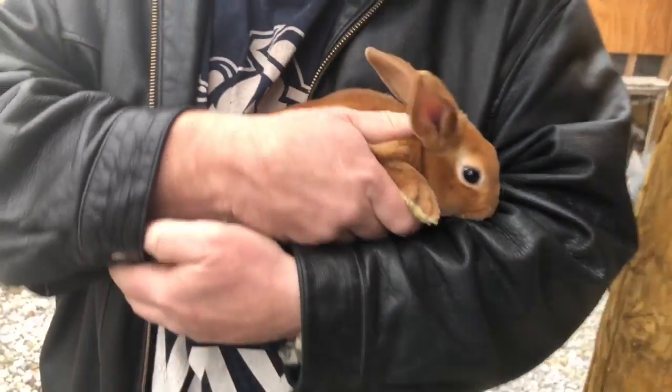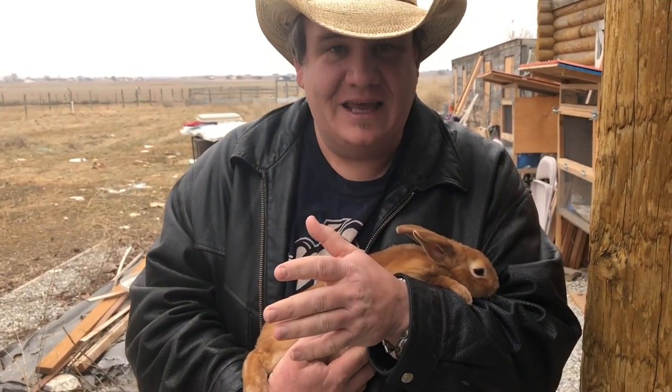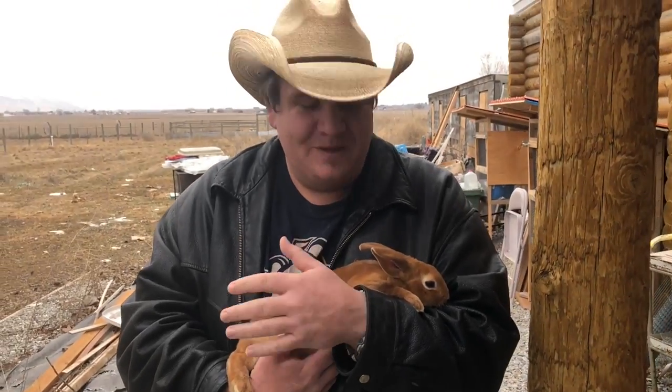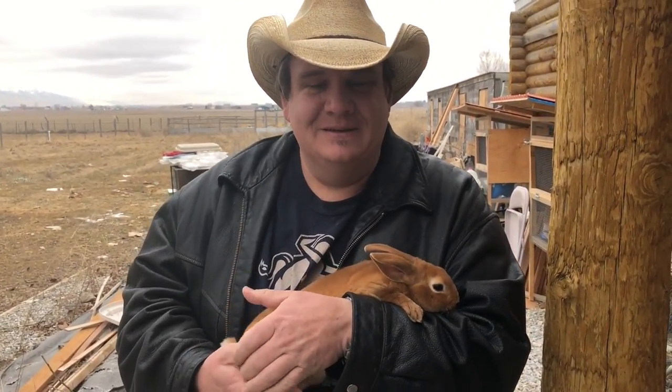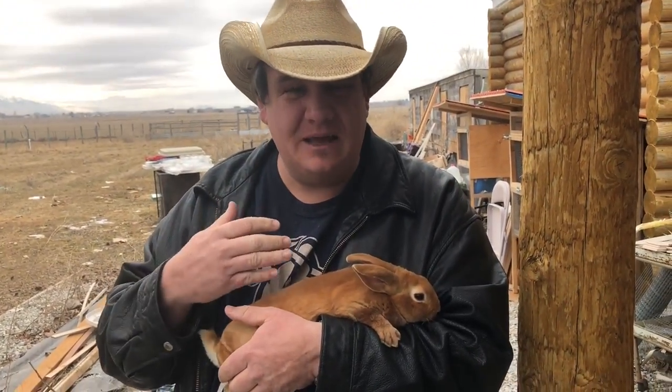For those of you that have pet rabbits, you're just going to take your rabbit to the vet and have the vet take care of it. For those of you that do meat rabbits or rabbits for show, honestly a rabbit like this is just going to turn into a meat rabbit or a cull. It's not something I'm going to suggest you keep.